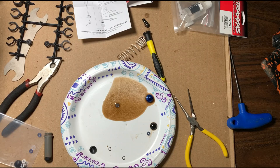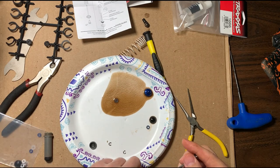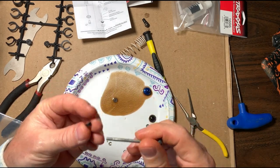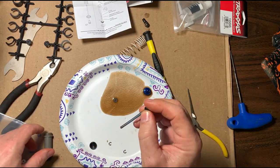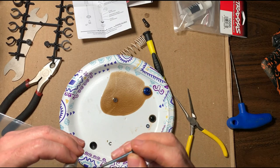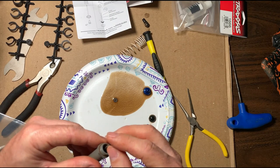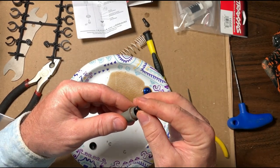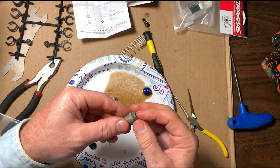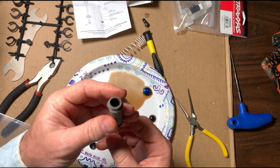You want to try to stay as clean as possible when doing this. I know this is mostly for demonstration, but you don't want to get any dirt inside the shock body because all it does is wear out the inside of the shock body. Now we want to feed the shaft back through the shock body, just like that.